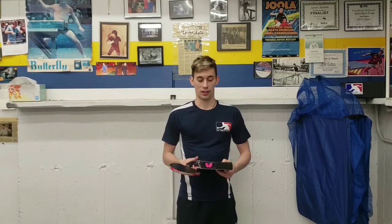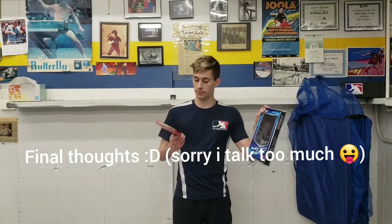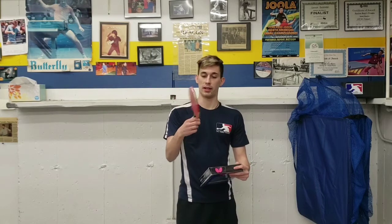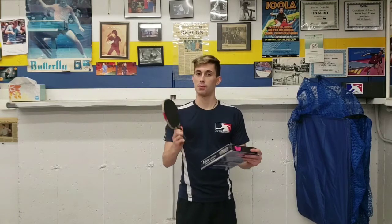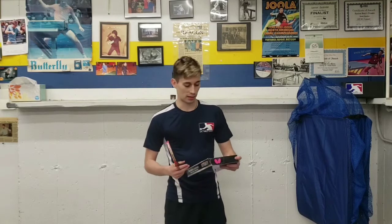So here we are — final thoughts and conclusions, the moment we've all been waiting for. Butterfly Interforce ALC Carbon versus my current blade that I've been using for over two years, Victus Kokinewa. This is my opinion personally, but I will not be changing my racket. I love this racket so much and it's taken me so far — it's perfect for me. However, this is an amazing blade. Perhaps for me, if I train more and change my style a bit, but I want to continue playing the way I play.